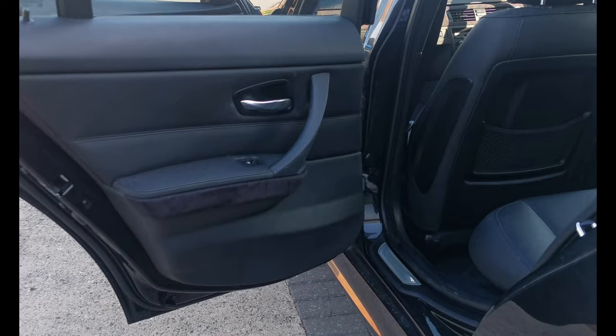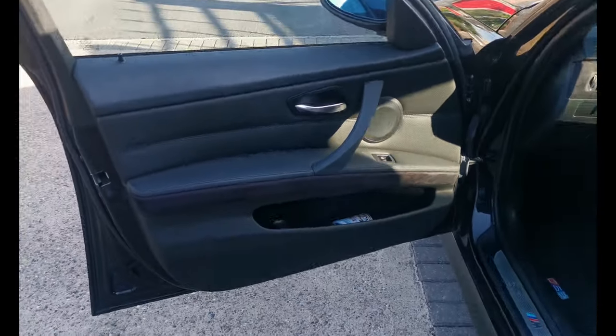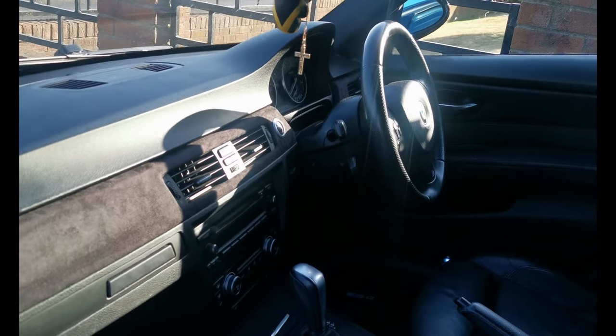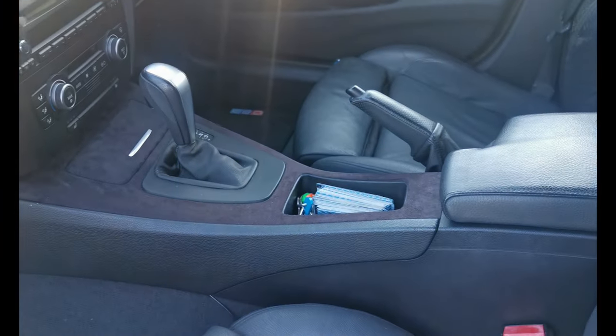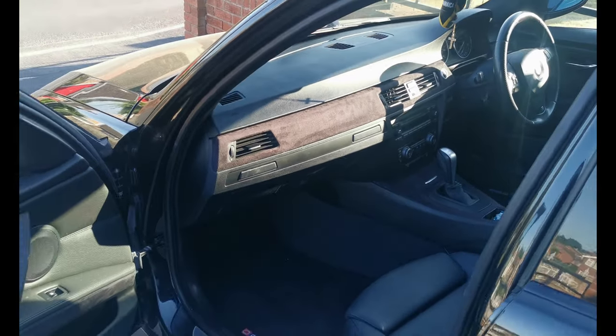This is the final look of what they look like, and I think it looks so much better. It just brings the inside of the car together. I'm very pleased with the outcome — I think it looks great. 120 quid off eBay, money well spent.